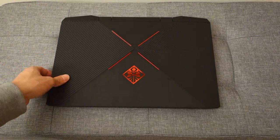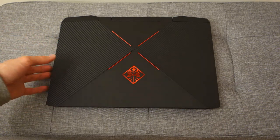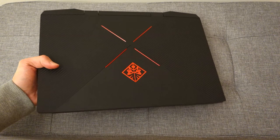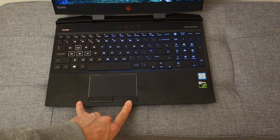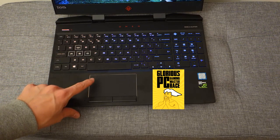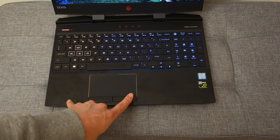The laptop weighs between 2.2 to 2.3 kilograms, making it relatively lightweight — you can carry it with one hand. It's also relatively thin. Opening it up, the touchpad is positioned slightly off-center to the left. To be honest, if you're a real gamer you'll have a mouse and never use the touchpad, but it's interesting placement nonetheless.